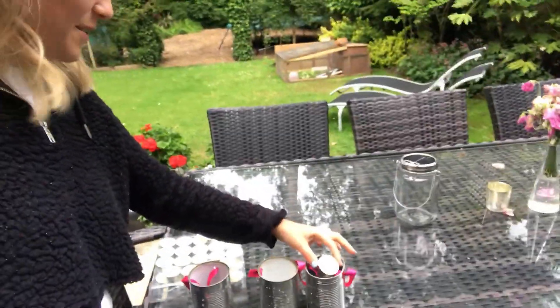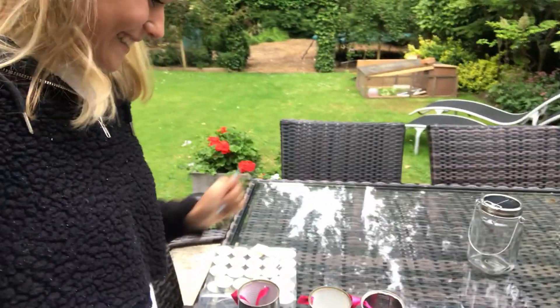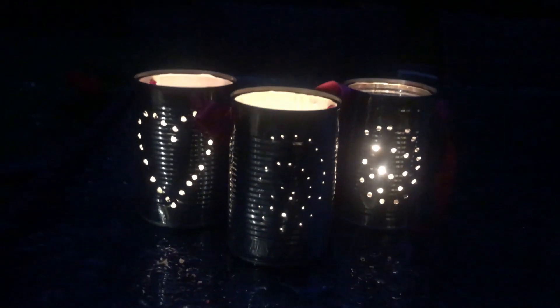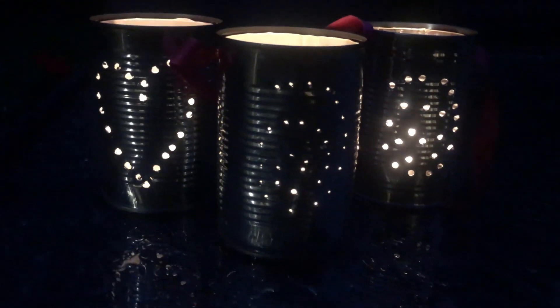Find yourself some tea lights and place them in your lanterns for when it gets dark. Light them up and see your creations come to life. I really hope you guys have enjoyed my very first Green Planet Kids vlog. Just make sure that you hit the subscribe button and join the GPK team — I'll see you very soon for my next vlog.